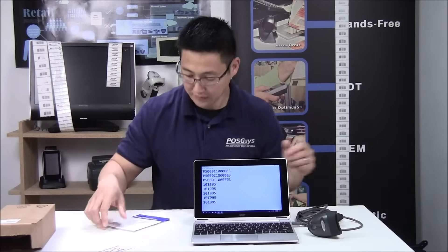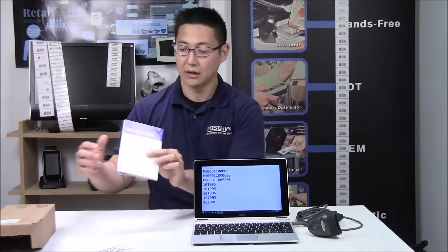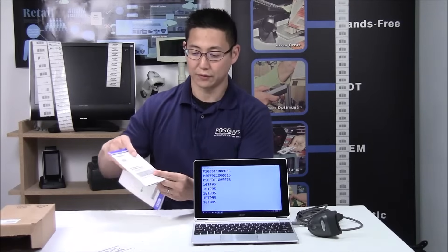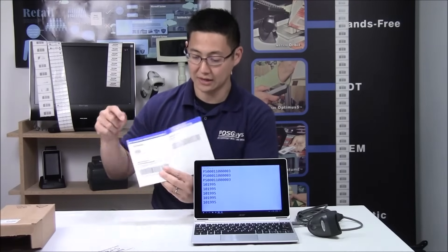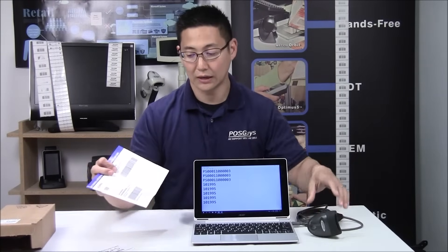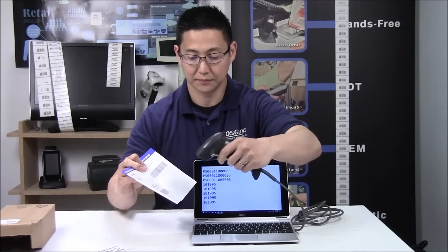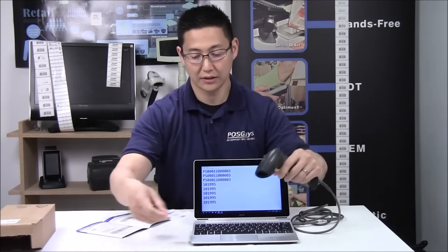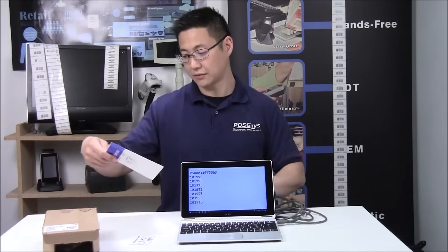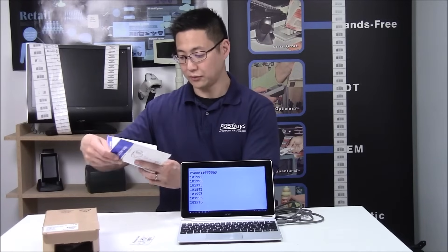One other thing you may need to do is set a carriage return on the scanner, if you want it to send a carriage return automatically. In the box is normally a quick start guide. If your scanner doesn't come with one, you can download it off of our website. One of the first barcodes you're going to see is 'add an enter key,' or 'add a carriage return,' or 'add a line feed.' You just scan the barcode for that, and now when you scan it'll add the enter key automatically after you're done. If you'd rather send a tab key instead, find the barcode in the quick start manual for 'add a tab key.'